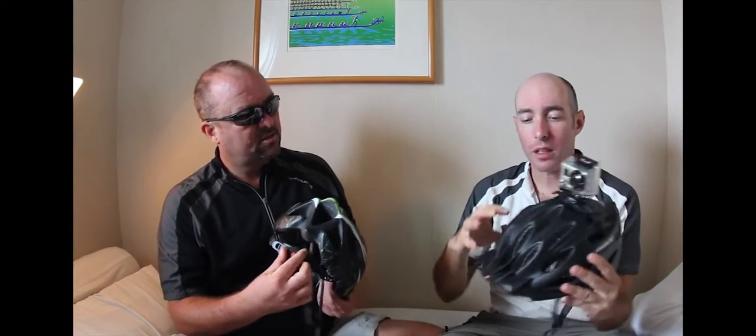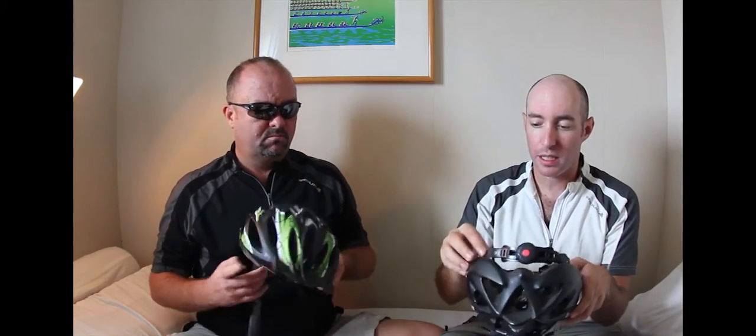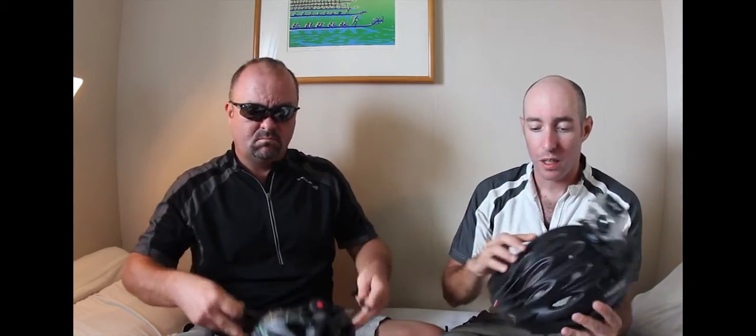Overall, these helmets are pretty much awesome. Really light — apparently the lightest on the market right now. They fit really comfortably. With the GoPro camera mounted on top, I figure I look kind of like a kick-ass sort of digital unicorn, which is good — that's pretty much my goal. Nice adjustable strap in the back, easily adjustable to fit one and all.